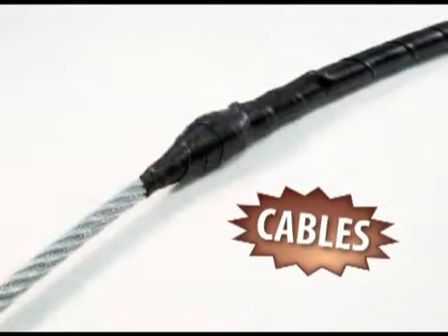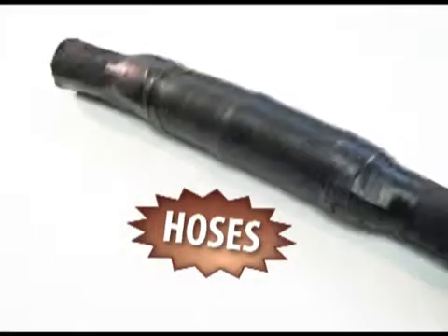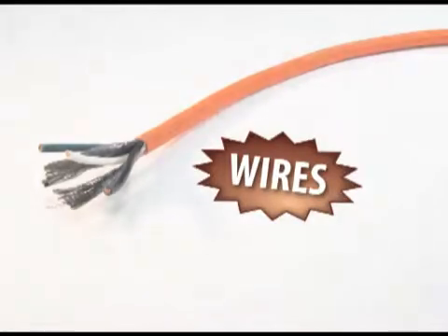Protect your cables, hoses, and wires in a snap.